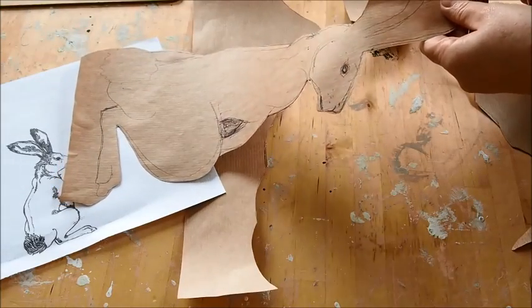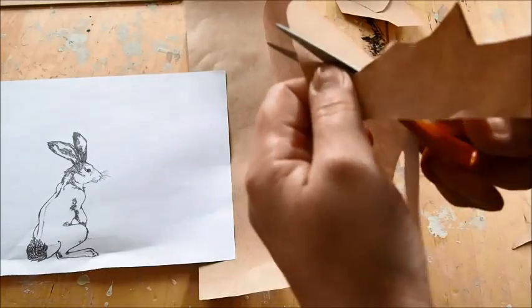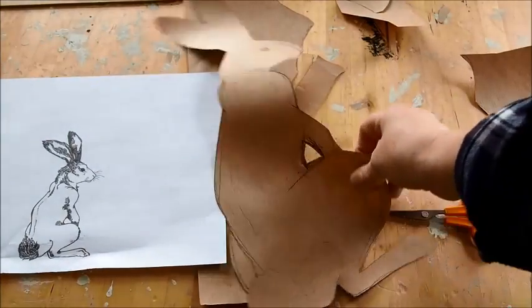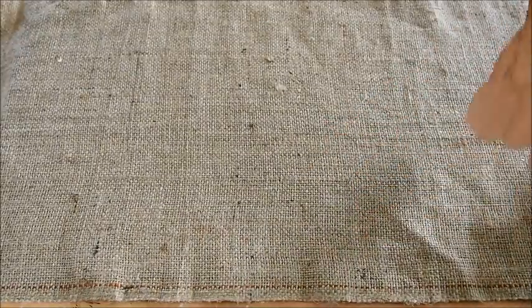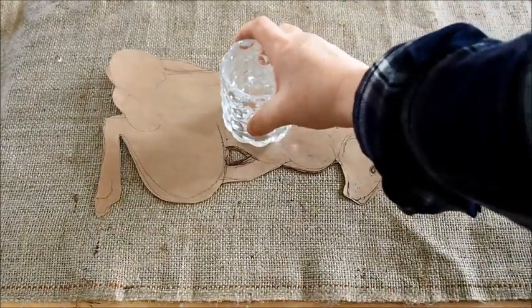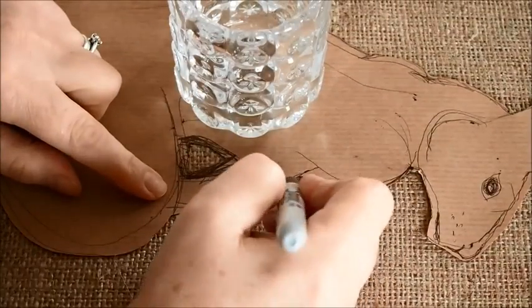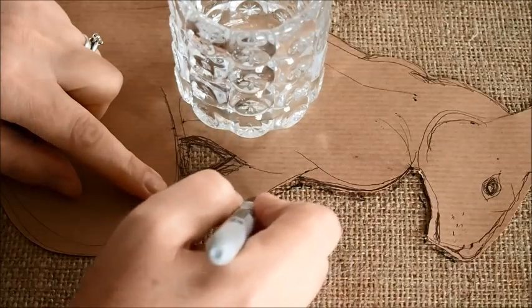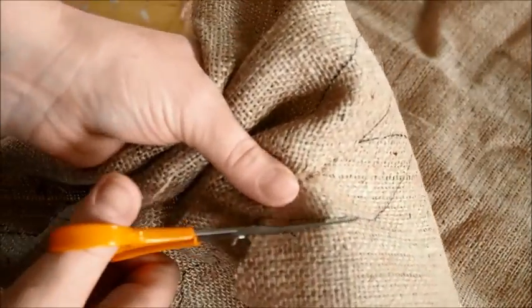Once you've cut out your bunny rabbit — or in this case it might be a hare, as hares have a little bit more shape to them — that's your template. Next, I've got some natural hessian material; I thought that would work really well with the natural theme of this board. I just used the template to draw around, holding it down with a little bit of weight so it didn't move. I used a black sharpie pen to go around the edges as a guide to cut around — you could use any felt-tip pen. Then with some sharp scissors, just cut out your bunny rabbit.